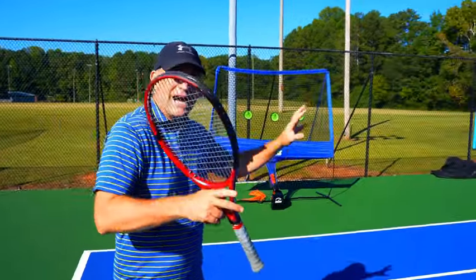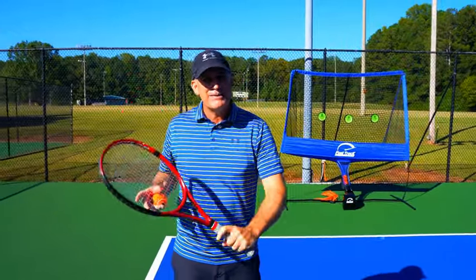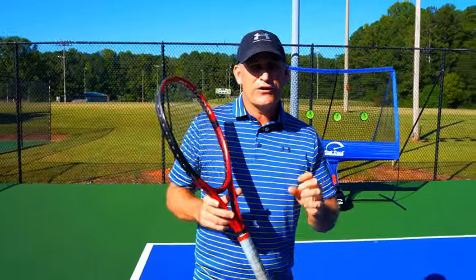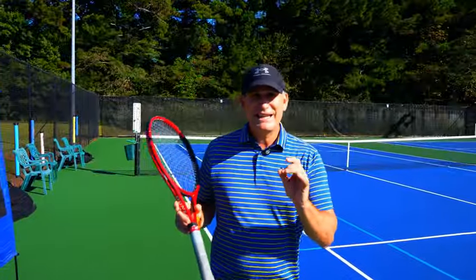In this video I'm going to show you each important checkpoint, whether you're hitting a topspin forehand, a chip forehand, a topspin backhand, or a slice backhand and your volleys. The first thing we're going to do is get into the forehand ground stroke with topspin.